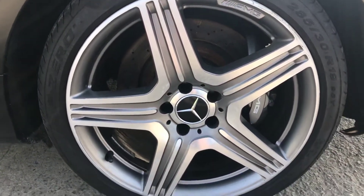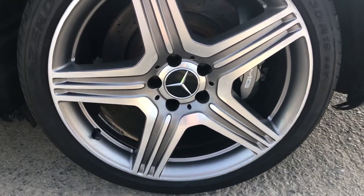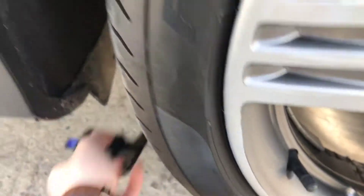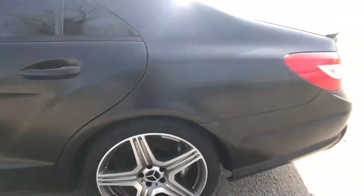Back left alloy and tire — again you can see it's just been refurbished in places with a little bit of corrosion around the center. On the back left tire we've got just over five mil of tread there, so plenty on there.